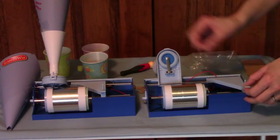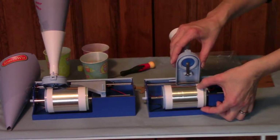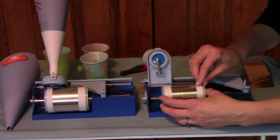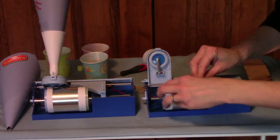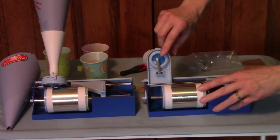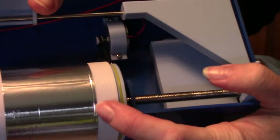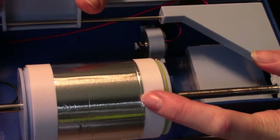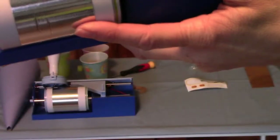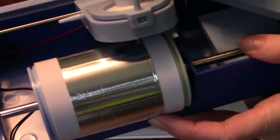Now, a couple of notes on recording. It talks about making sure that you put a groove in with your fingernail, and that's very, very important — make sure you do this. I'm going to go ahead and pre-groove it with my fingernail. If you don't do that, you might have a hard time getting your needle to actually find the groove. You can see where I've pre-grooved it there. You definitely, definitely want to do that — that's not a part to skip.